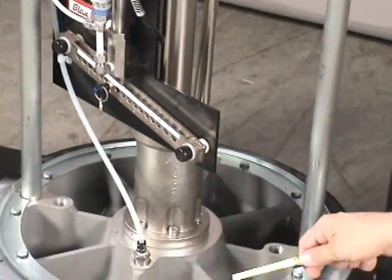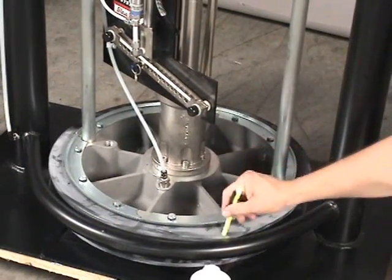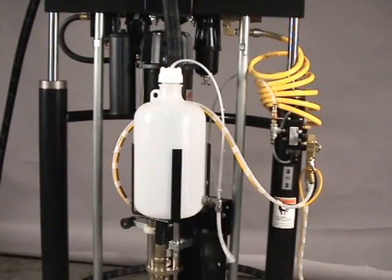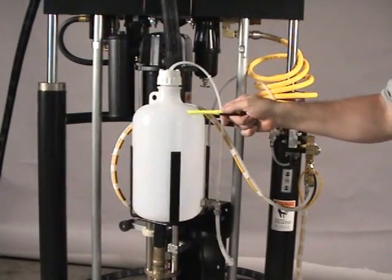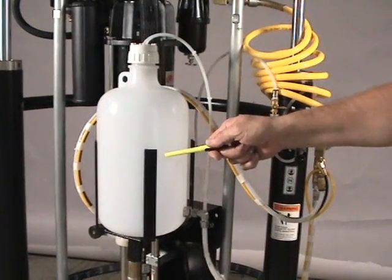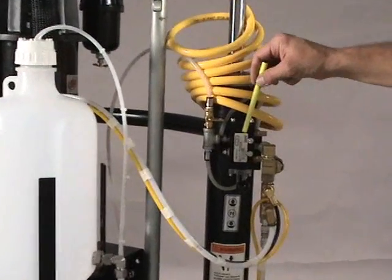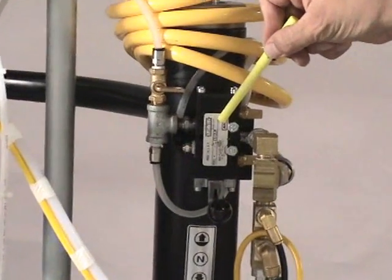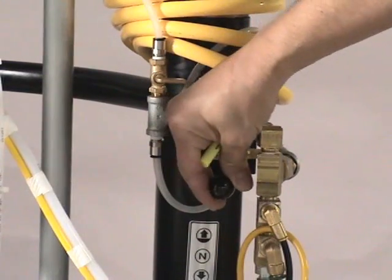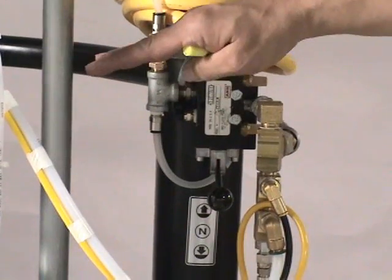Next is our follower plate and lip flange seal. This is our two-gallon catalyst supply jug, which holds 7.5 liters of catalyst. Moving over here, this is our ram air lift control: lifting the valve up causes the ram to go up, putting it in the neutral position stabilizes it, and pushing it down causes it to come down.